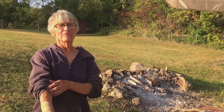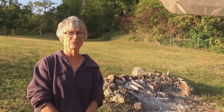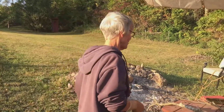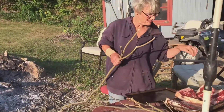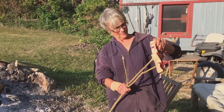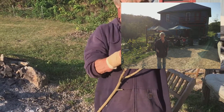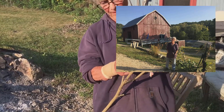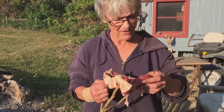We got the steaks at the butcher shop in Fenimore, Wisconsin — they do really, really good locally sourced meat. You use a three-pronged stick and you have to get it so that the steak is held by the fat. I cut these sticks this afternoon from the woods here.